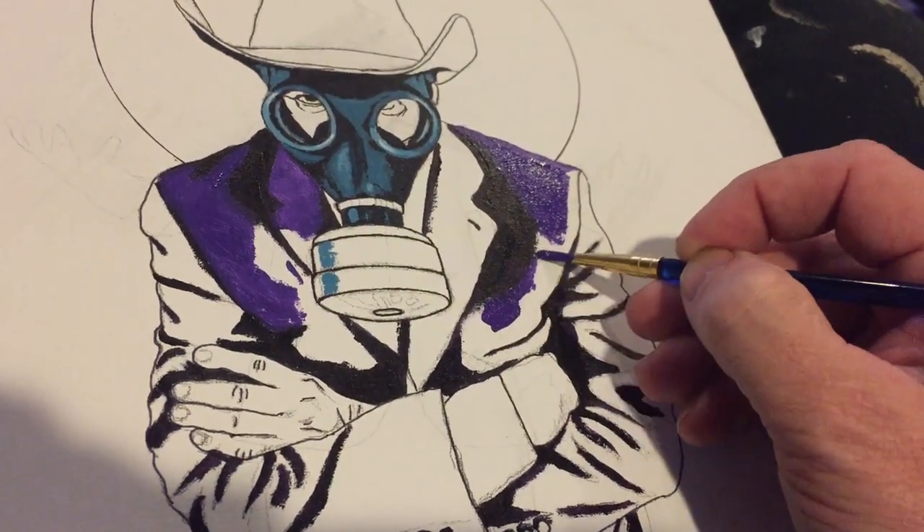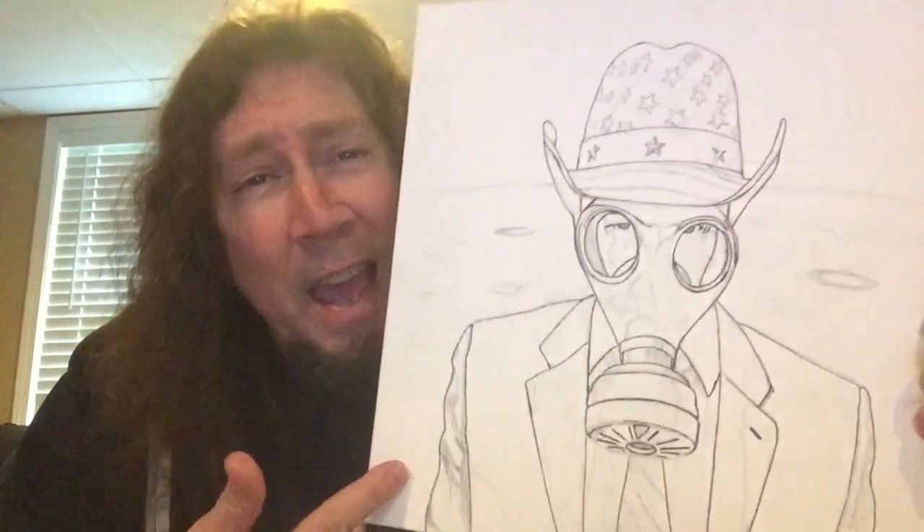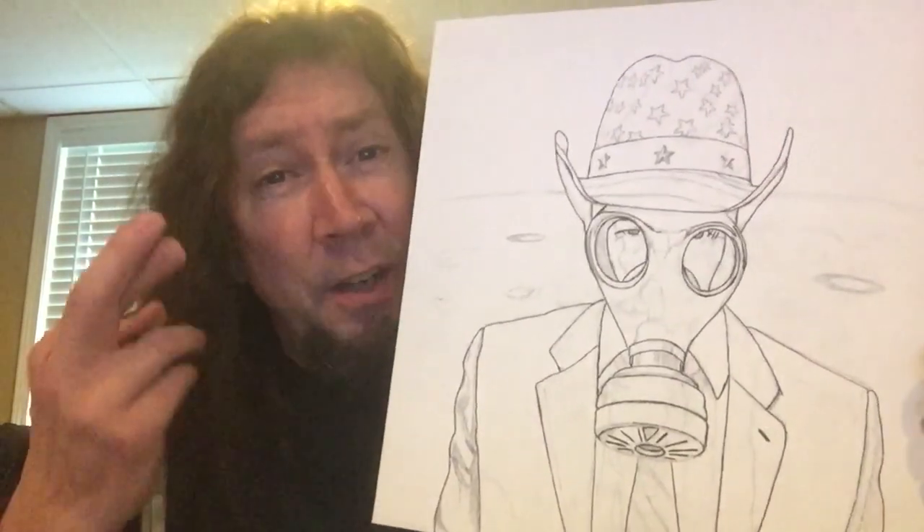This is about the 15th painting I've done so far, and here's the sketch. Let's see how it turns out — fingers crossed.